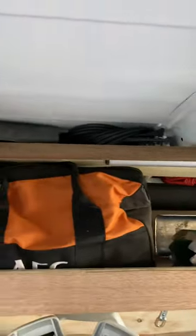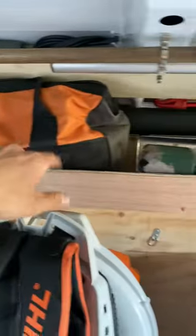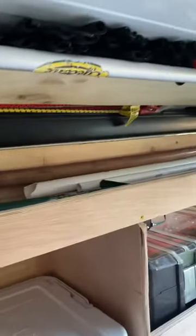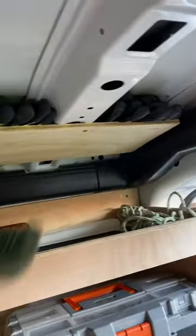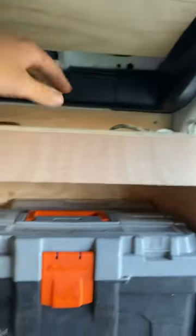Got a few bits of retic stuff, kneeling mats, chains, drills, grinder, retic tools, pipes. Another fire blanket there, gloves, more gloves, fresh gloves. Super handy having this up there — toolbox, retic screws.